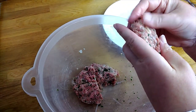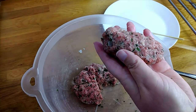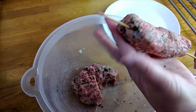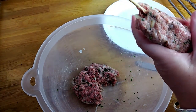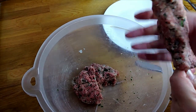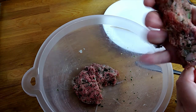You just want to start to shape the meat. You can see the ingredients through it, which I think is really nice — you can see the parsley and also the onion. If you find that the meat is sticking to your hand, you can wet your hands, though I didn't feel I needed to do that.